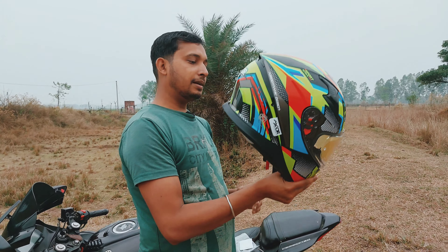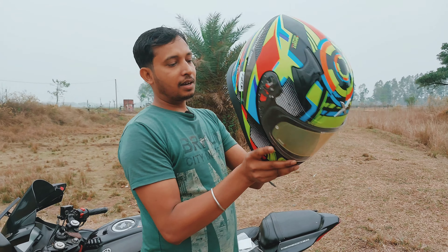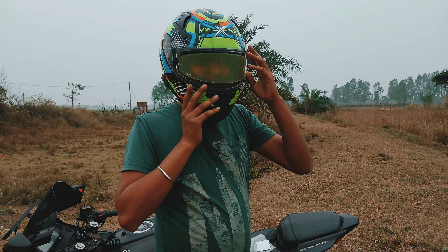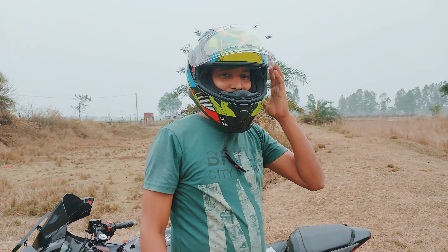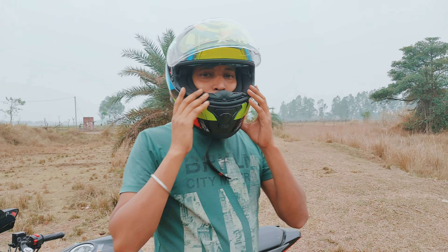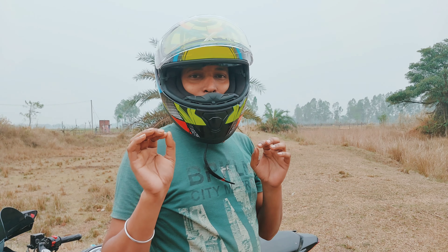This is a two-wheeler helmet. You can see the helmet is very interesting, and let's see how it looks. This helmet provides 100% safety.